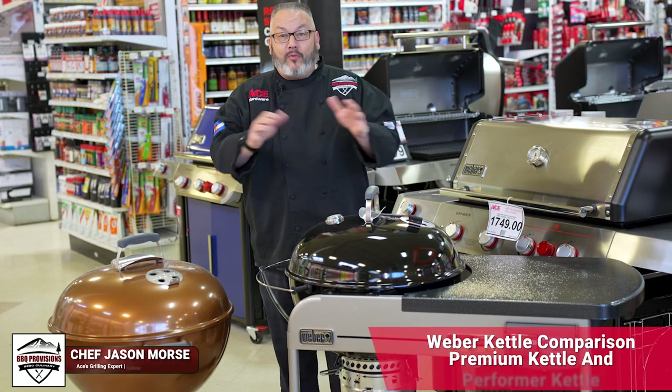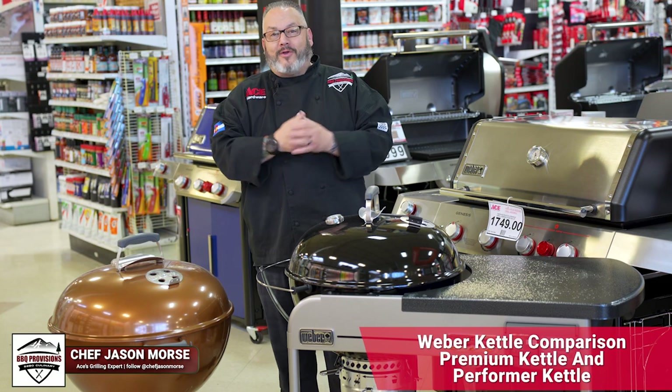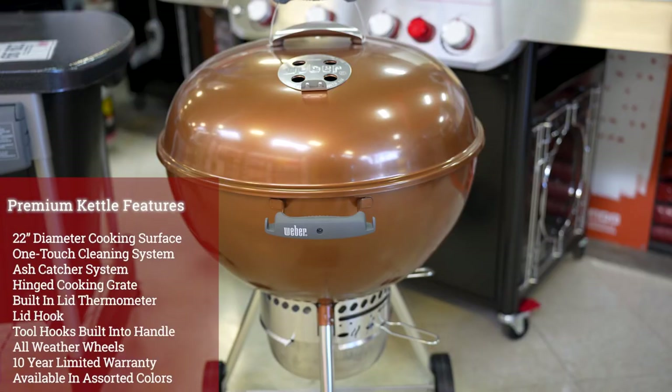Today I snuck into my local Ace Hardware before they opened because I'm going to show you how to pick out the best Weber kettle for your backyard cooking adventures. If you're looking for your entry-level kettle, this is it — the 22-inch premium kettle. I love that copper color. Let's dive in and talk about some of these features.